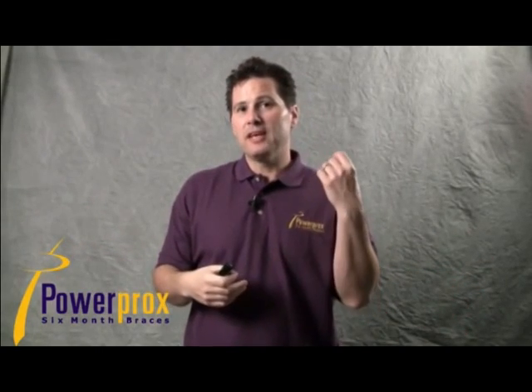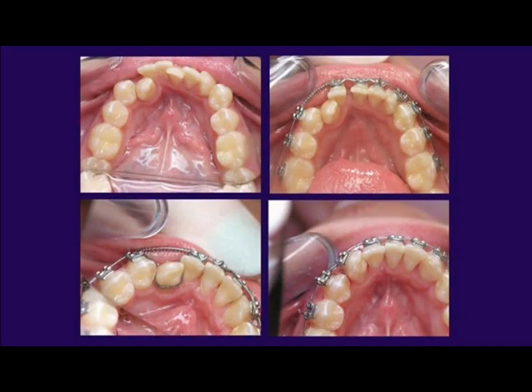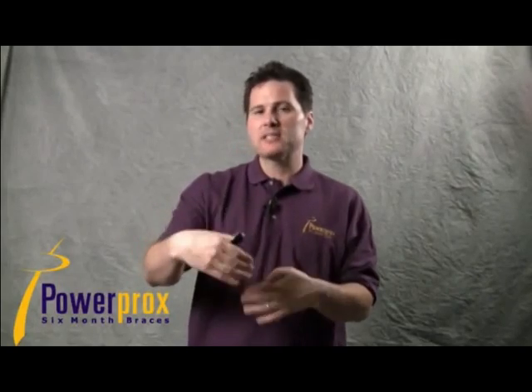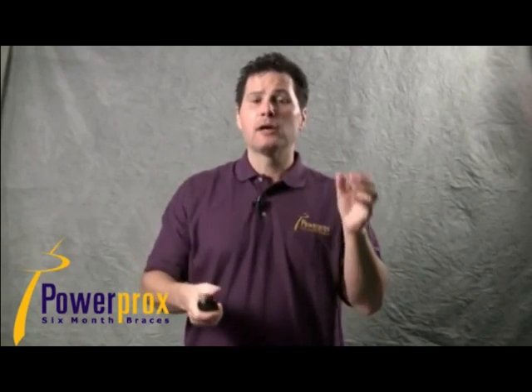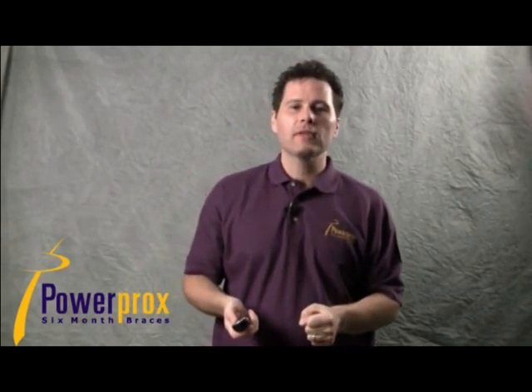The lower canine is considered by many to be the hardest tooth in the whole mouth to move. This shows how powerful the slingshot is: doing a slingshot on the lower canine, and in just one visit that tooth was in position enough to bracket it. The system of making space, removing bite interference, and shooting it through the hole is simple, predictable, and powerful.